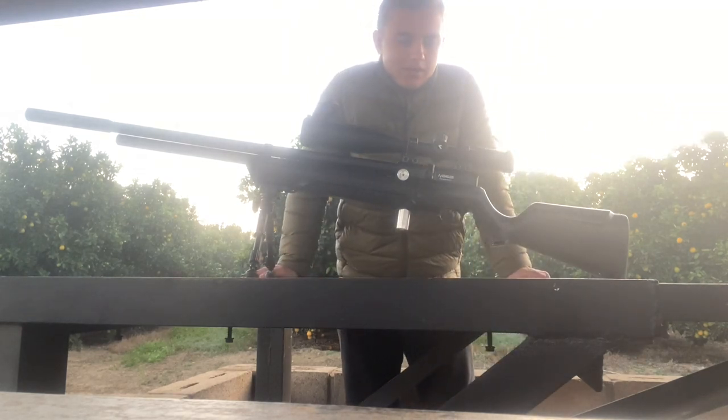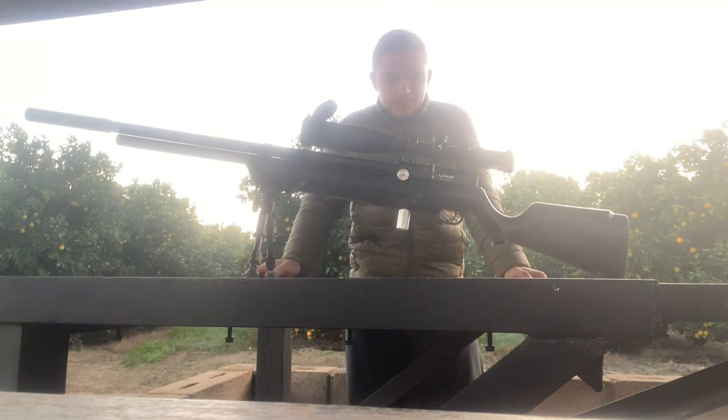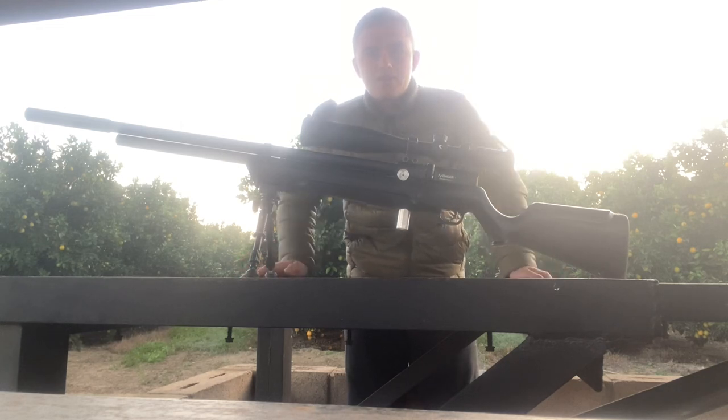On 100 meters I can get to 4 MRAD. It can go up to 5.5 MRAD, so I will be able to shoot faster. My regulator is on 250 bars.